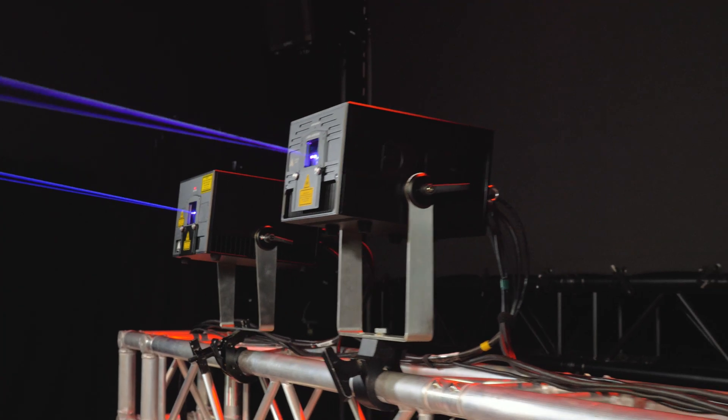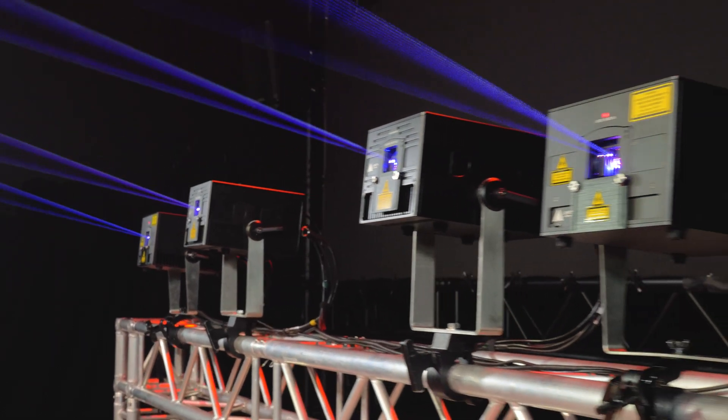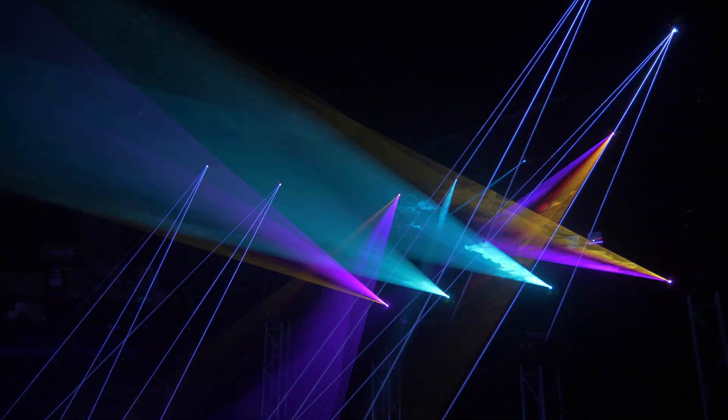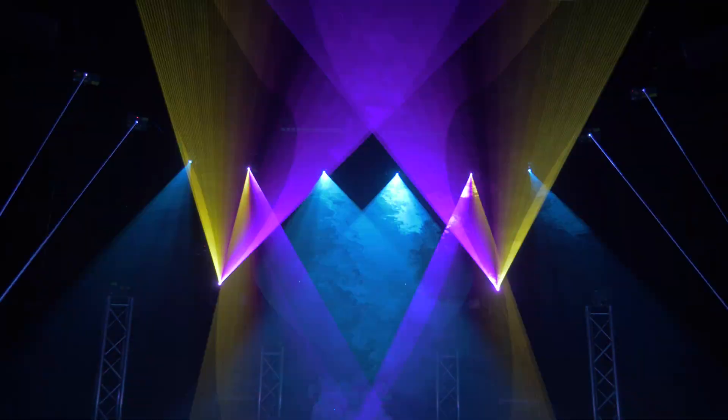For those who demand creative freedom, the eLight Pro FB4 series are also fully programmable and include a free license for QuickShow, the world's most widely used laser design and control software. Working with QuickShow, you can create your own unique laser content and shows in a fast and efficient workflow.